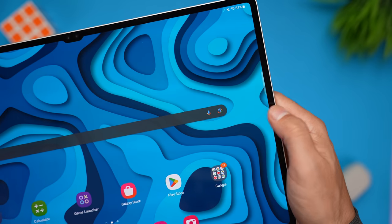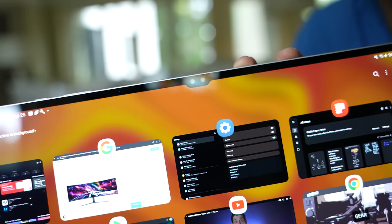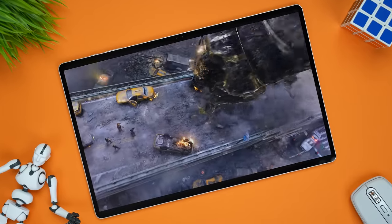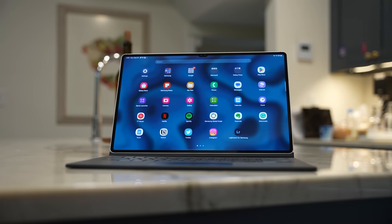We're getting all the same biometric features, same connectivity, and same IP68 rating. The camera module changes slightly — we have the 13-megapixel wide and 8-megapixel ultra-wide on the back like the Tab S9 Plus, but on the front we're getting two 13-megapixel cameras with a wide and an ultra-wide. There's also a small notch, which I feel I have to address. My perspective is that it just doesn't matter — the display is so large and the notch is so tiny that I never really notice it. If it's something you'll be fixated on, the Tab S9 Plus might be a better fit, but it's never been an issue for me.